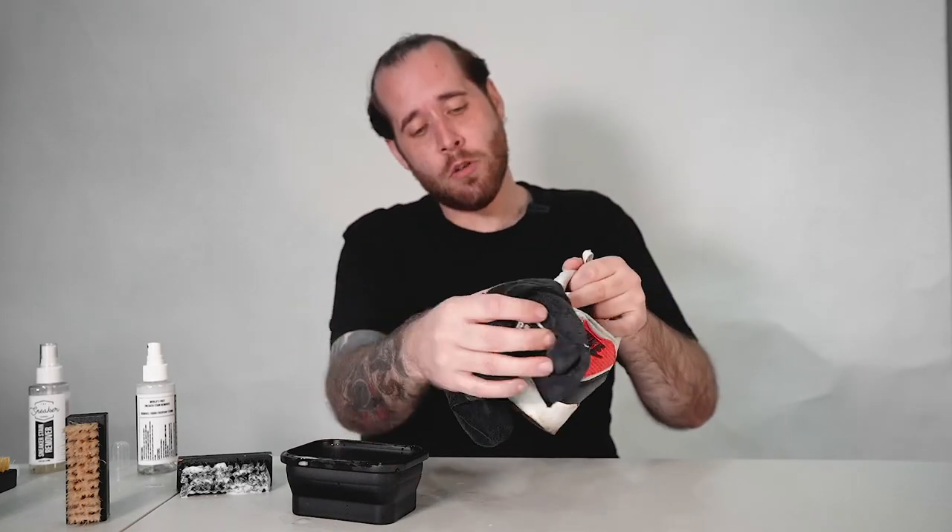Now once you're done scrubbing, all you're going to want to do is take our microfiber cloth towel and just give it a wipe and you are good to go. Head on over to www.thesneakerlaundry.com.au and grab yourself some TSL products today.